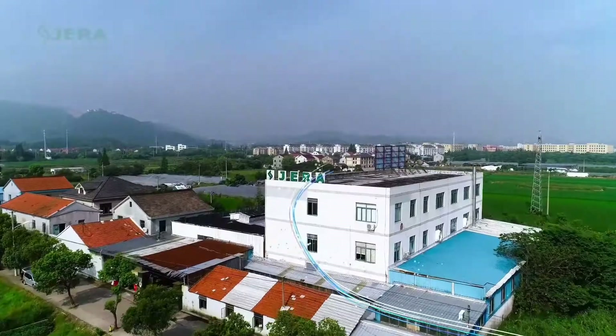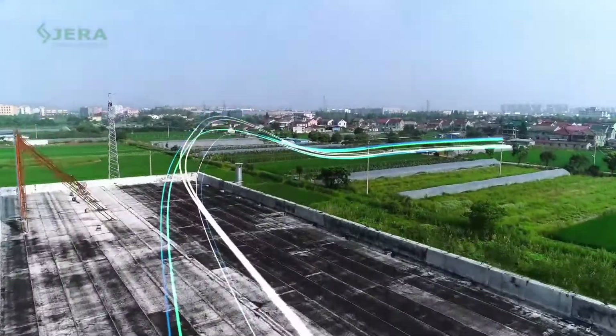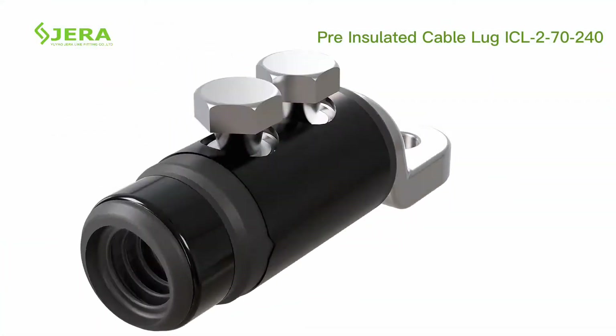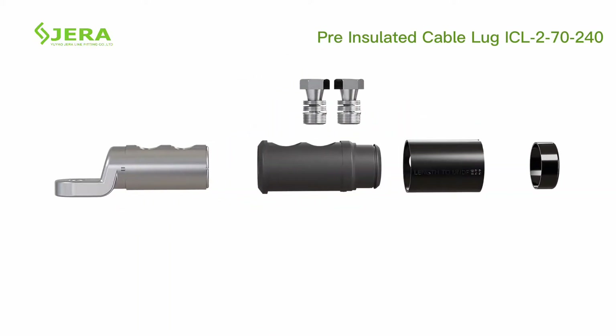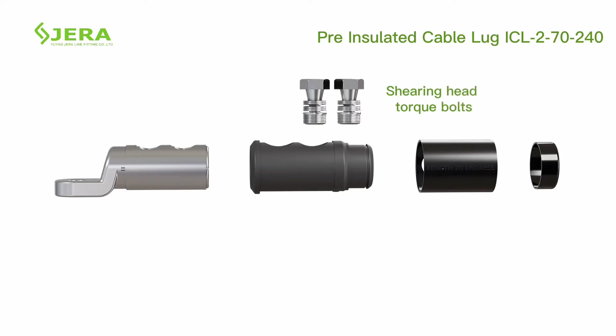A factory that produces infrastructure products for power cable deployment. The cable lug consists of an ear head torque bolt, pin cover, and aluminium body.